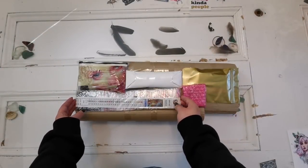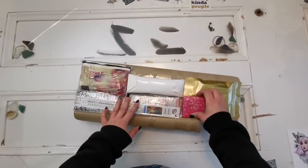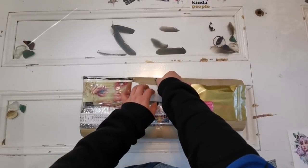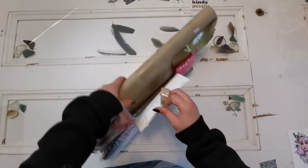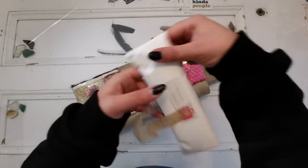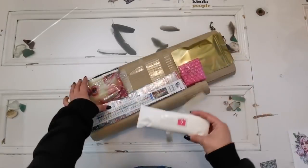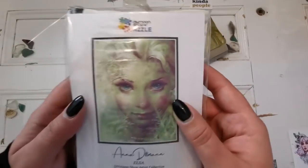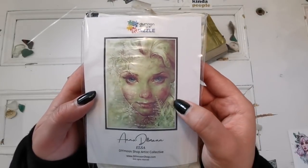Oh my goodness, look at what they sent! Everything is kind of taped down. Did I mention that they have masks as well with the art on them? I always get compliments with my Cathy Delance mask. What's this? Oh — six mystery cover minders! And this is called a funzel — a funzel. Oh, that's beautiful. That's Elsa by Anna Dittman.